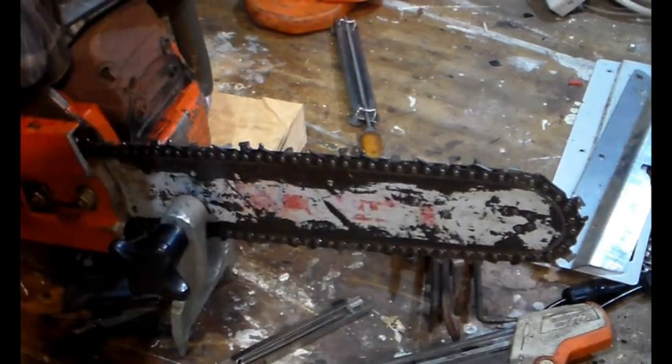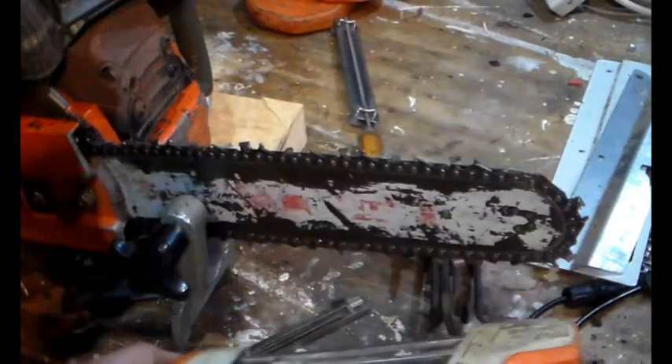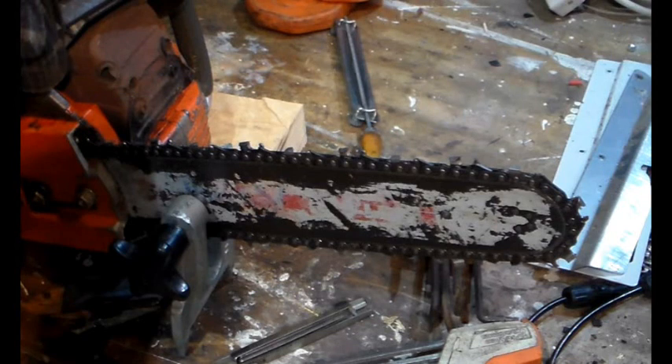I've just been assessing today and one of the candidates had one of these. We talked about kickback and he did say the chain was quite aggressive. We talked around the subject to the point where the candidate actually suggested taking the square file out - it took a little while, but he took the square file out, sharpened the chain up, and of course there was less kickback. So not only have I proved it here, we've also proved it by example with a candidate.